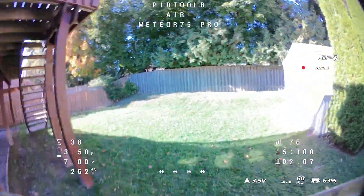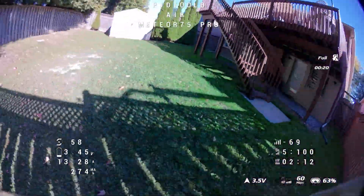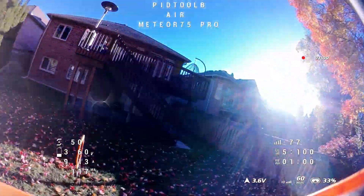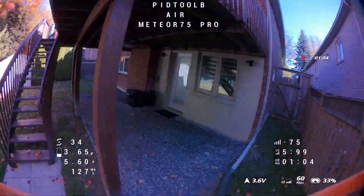I actually started this review back in the summertime when the leaves were all green, and I'm ending this now when the leaves are multicolored and mostly fallen. That's how long I spent on trying to fine-tune and really get as much performance out of this quad as possible.